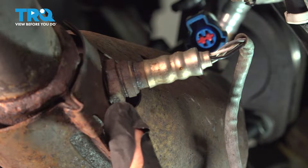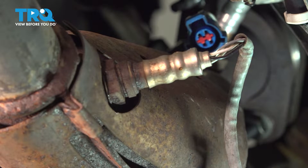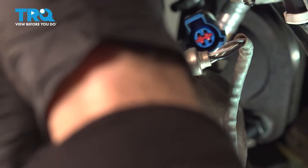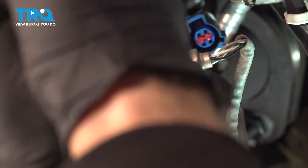Now you can use an oxygen sensor tool to remove this here, or a 22 millimeter wrench. Go ahead and try and break that free. Ours is stuck in there pretty good.